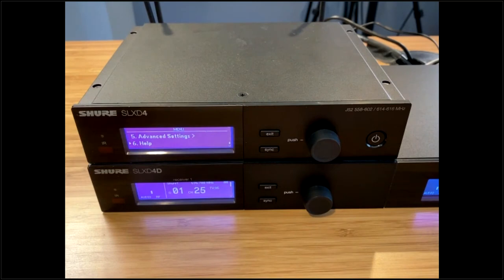That's the SLXD overview. A lot of information in a quick run-through. Jim, were there any questions? Yes — a generic one: can you explain the differences between VHF, UHF, and 2.4 GHz?